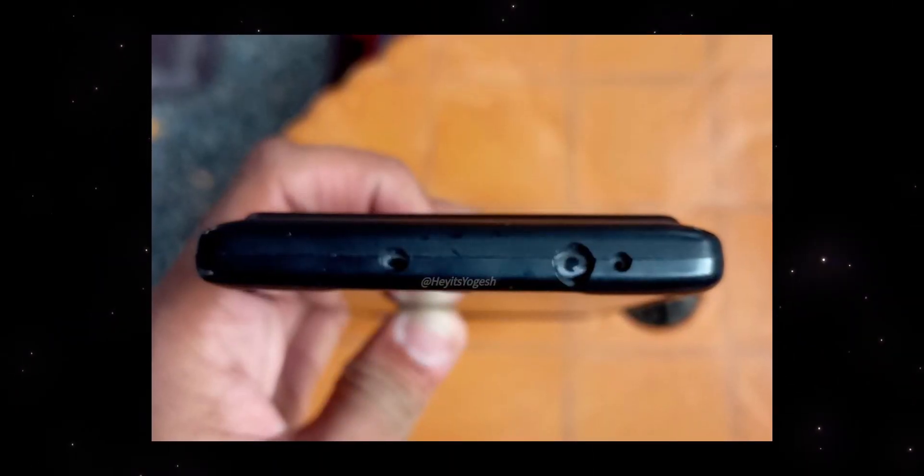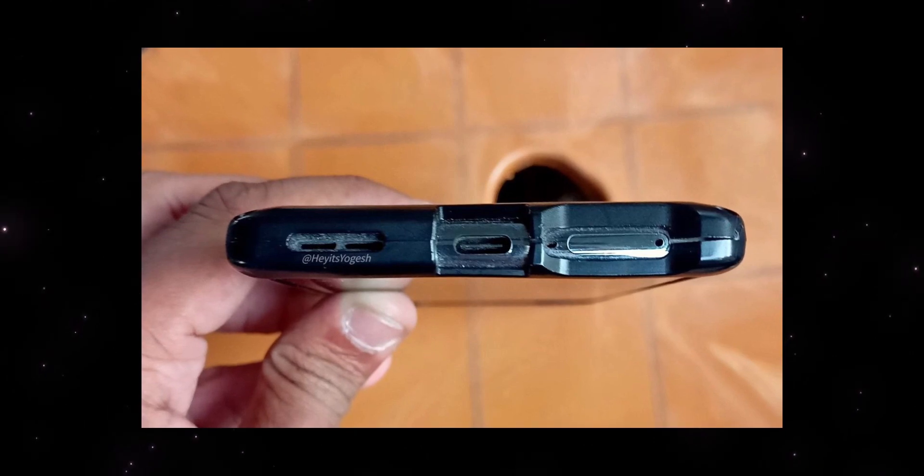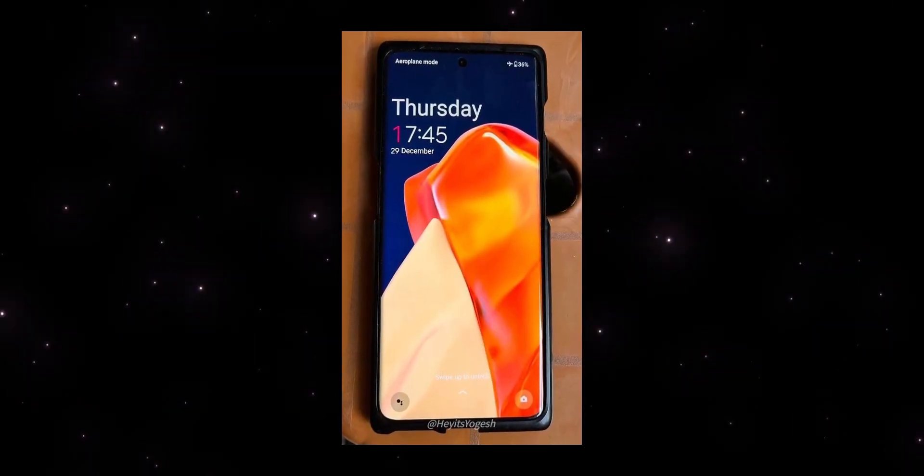Friends, first of all, there are photos of the OnePlus 11R that I have already seen. I will make a display of this — I will show the front side, back side, top side, and bottom side. I will show you many photos. If you want to see the front side, you can see the display of this.